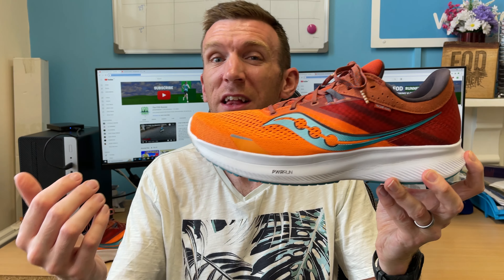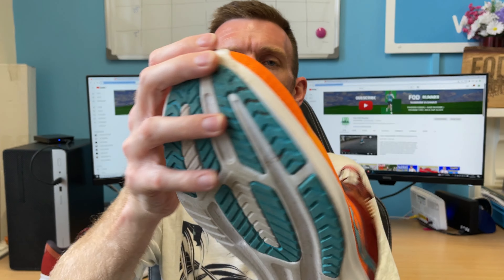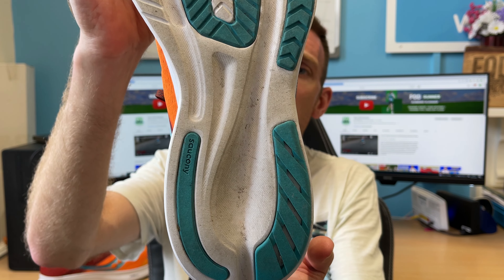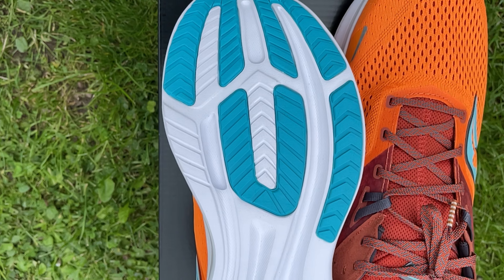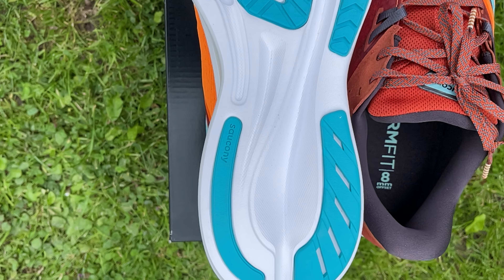The Power Run runs full length — a good wedge of it, 35mm stack height at the heel and 27mm at the forefoot. Moving to the outsole, there's minimal rubber coverage, just in the high-wear areas; the rest is exposed midsole. I never had any issues with exposed midsole on the Ride 15 — unlike some shoes where it sheds like snakeskin — and hopefully we won't have any of that with the Ride 16 either.